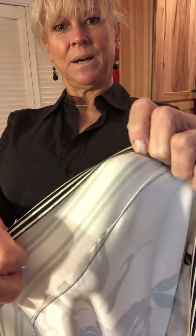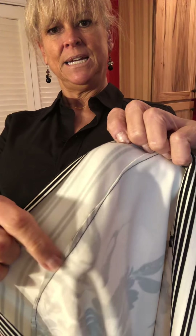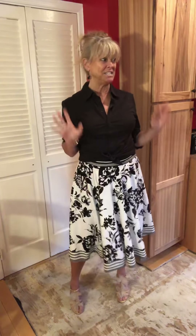The hemband is kind of narrow — maybe three inches wide. I just sewed right along that black line and sewed it to the skirt with a tiny seam to keep it as light as possible. And there you have it.